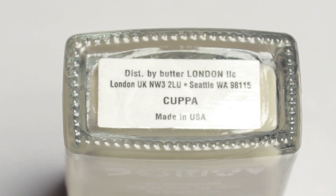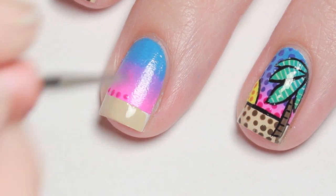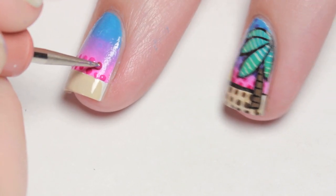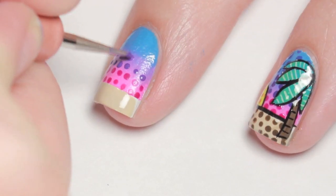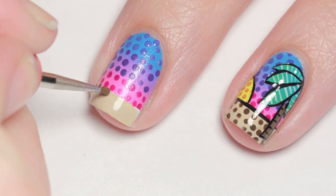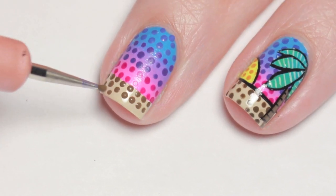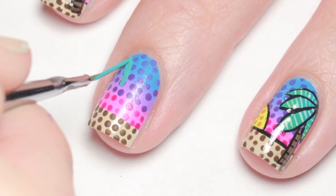Then with a sandy tan polish, fill in the tip. Now with acrylic paint in corresponding colors to the background, add small dots over the entire nail.